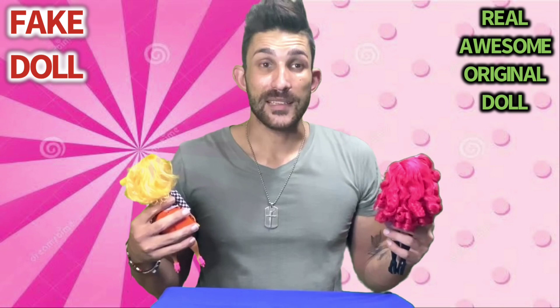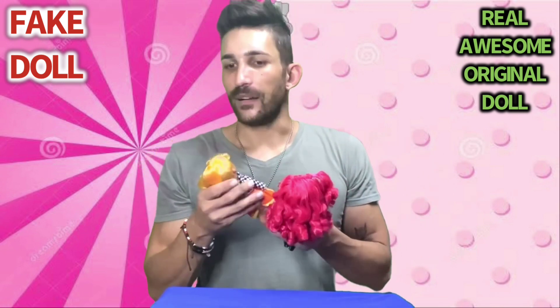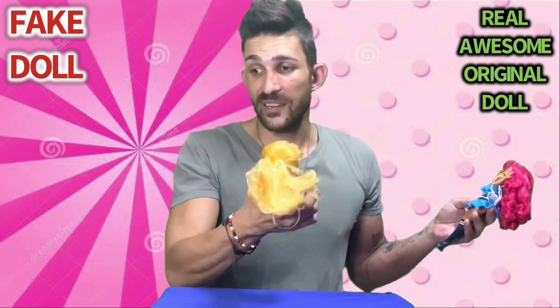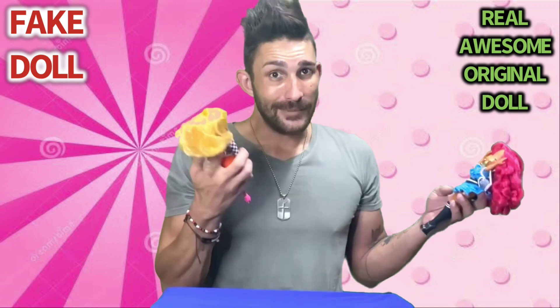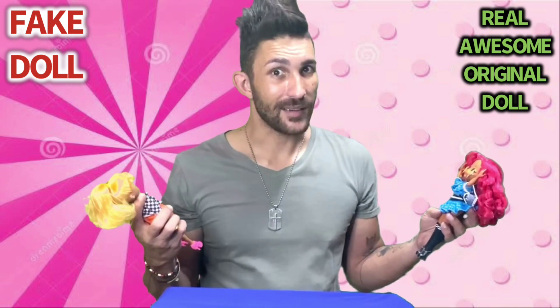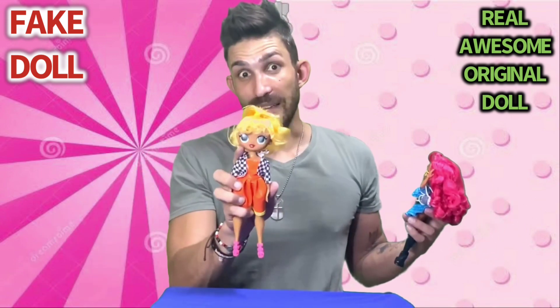Like, if a granny has to buy a little kid an OMG doll, she would probably choose the fake one — she's a granny, she doesn't know. That's why you should always be on the lookout for fake dolls. They will always be around, and some are better than others, with this one being one of the better fakes.